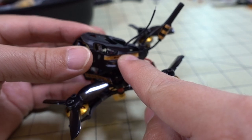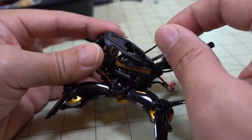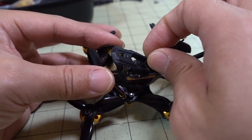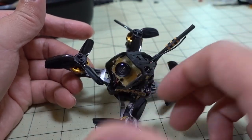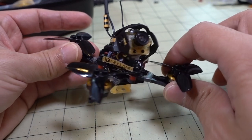Power-switchable VTX, 25 to 200mW. Comes with a FrSky D8 receiver. This one isn't so great, but it does come with other receiver options like the AC900, FrSky XM Plus, Crossfire, Spectrum, and FlySky — a whole bunch available.